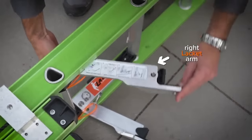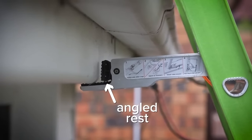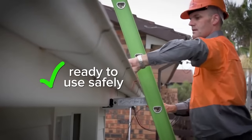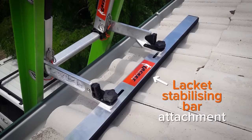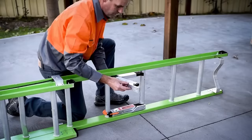Easy to install and remove, this stabilizer is lightweight, portable, and suitable for diverse situations. Constructed from high-quality steel, it boasts durability with a maximum weight capacity of 330 pounds. With adjustable feet ranging from 6 to 10 inches in height, it's an affordable and effective solution for ladder stability, minimizing the risk of accidents.